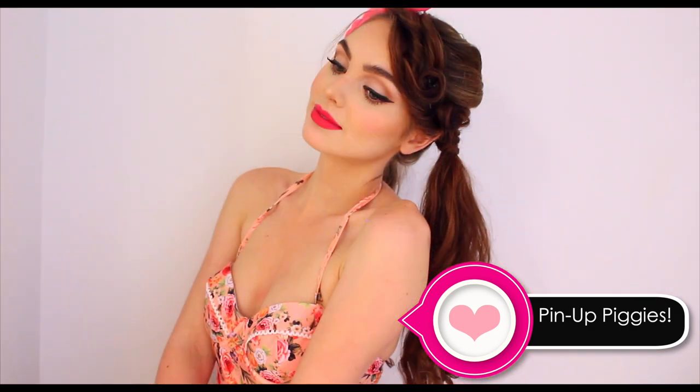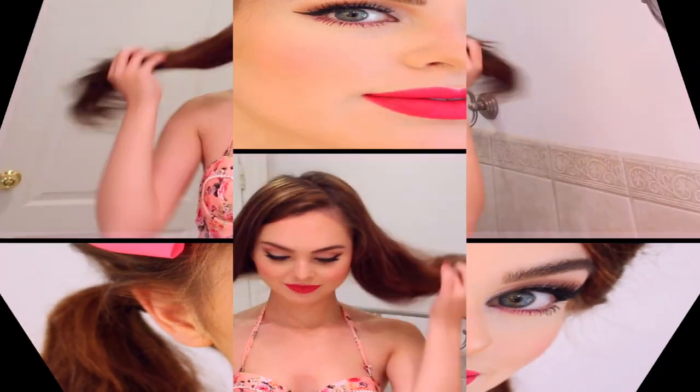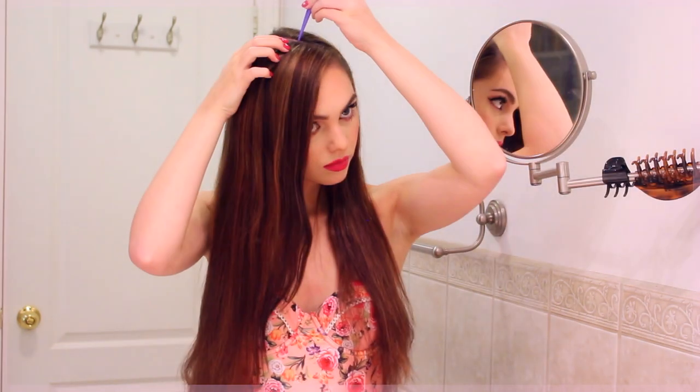This first hairstyle is girly pin-up pigtails. I'm wearing a vintage-inspired bathing suit as a top with bright pink lips. To start, just brush out your hair. We're going to do a diagonal part and then straight down the back of your head — this gives you a side parting, which is more flattering on most people than a center part. Section off a front portion on the side that has more hair.